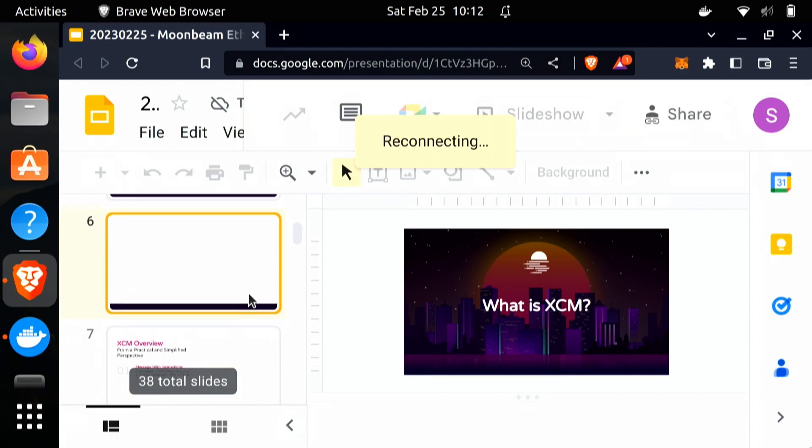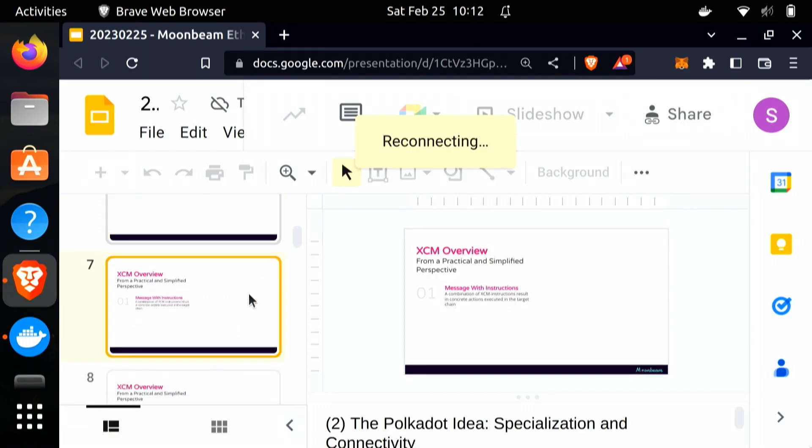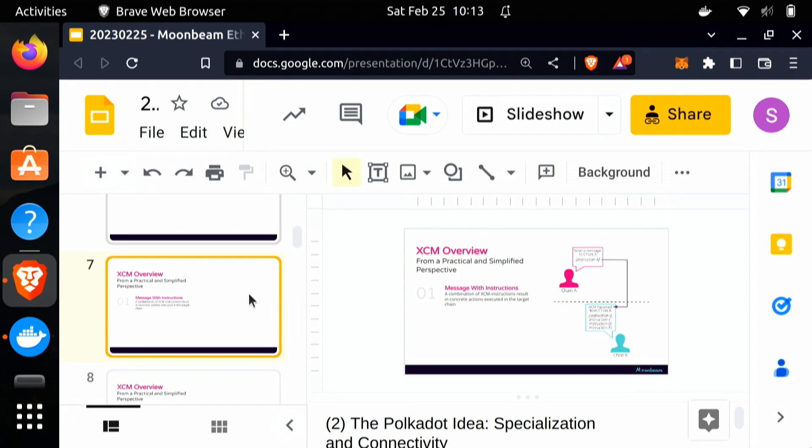What is XCM? XCM is really just a list of instructions — a list of instructions that one parachain wants to send to another. These instructions themselves are very granular and don't necessarily do anything useful on their own. For example, I might ask you to stand up, and that wouldn't accomplish anything useful. But if I asked you to stand up, walk ten paces to the left, and flip a switch, I could get you to turn the lights on or off. You take these granular instructions and the right combinations of them can do really useful things.